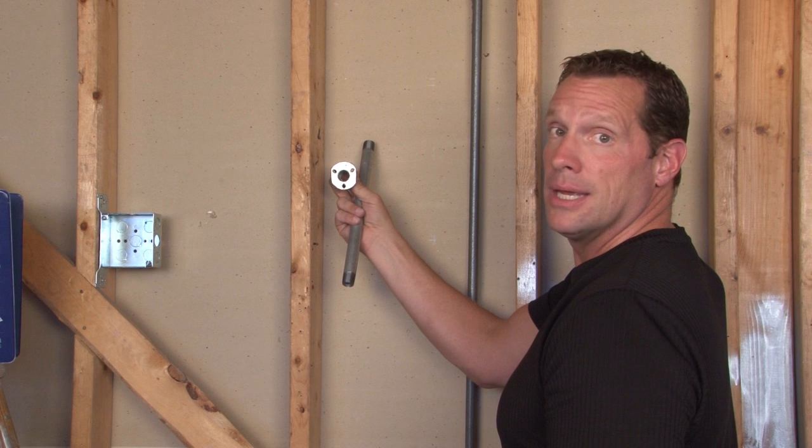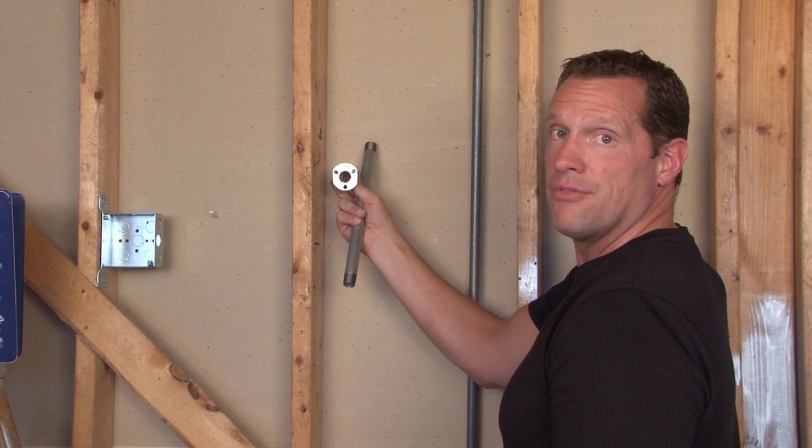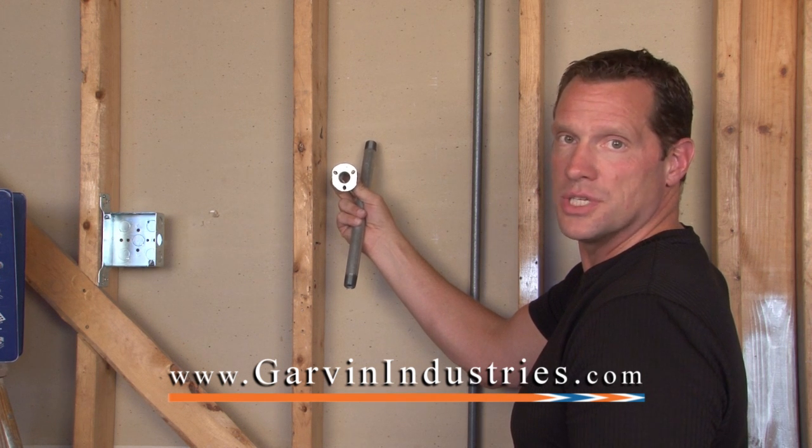Again, these come in ½ inch, ¾ inch, and 1 inch sizes, and they're made from malleable iron. For these and other great electrical fittings, visit us online at garvinindustries.com.